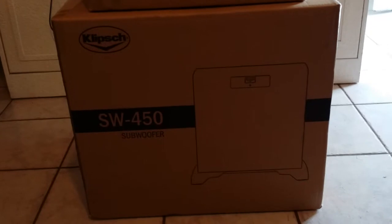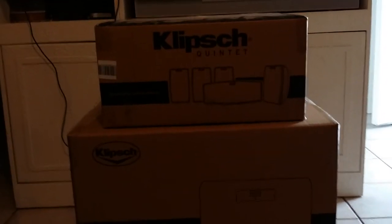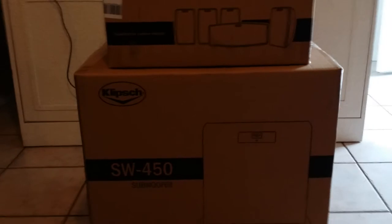This is the second set I got, and the SW-450 Klipsch sub — it's a 10-inch sub that peaks out at 1450 watts, 200 watt RMS. These guys are 50 watt RMS and the center channel is 75 watt RMS. But these two together create a really good system for your home theater and it sounds spectacular.